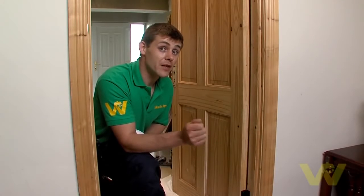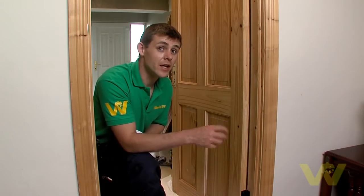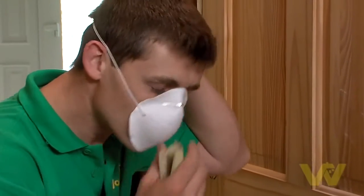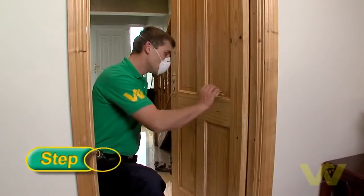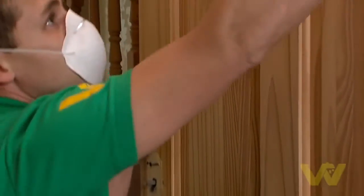If this door had been previously painted or varnished I would have had to wash it down with sugar soap, but as it's a raw door I can go straight into sanding it. Don't forget to put on your mask. If in poor condition, the paint must be stripped back to the bare wood. Begin by sanding down the door using a medium grit sandpaper or sponge. This will remove any blemishes or dirt on the wood and will help the primer to stick to the door and give a better finish.